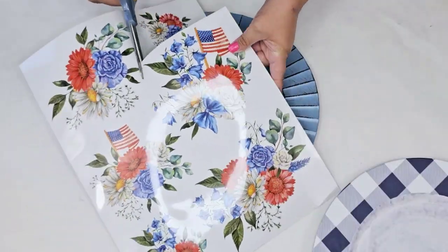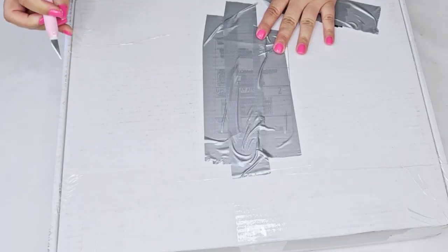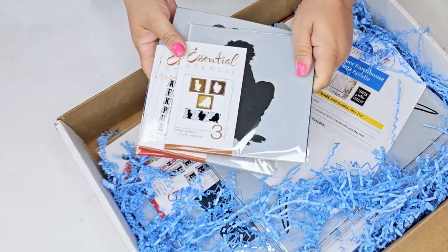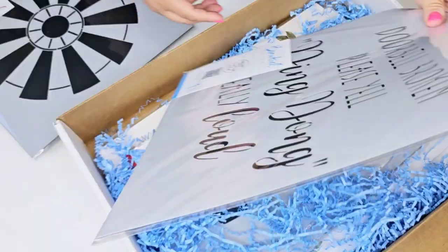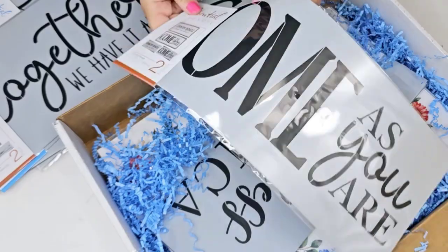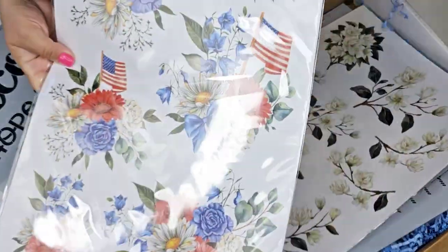This is their patriotic floral rub-on transfer and it is absolutely gorgeous. The other day I went onto my porch and there was a box filled with goodies — Essential Stencil outdid themselves. Look at all these designs. There's a mixture of farmhouse and patriotic designs, stencils and rub-on transfers. It was like Christmas morning.